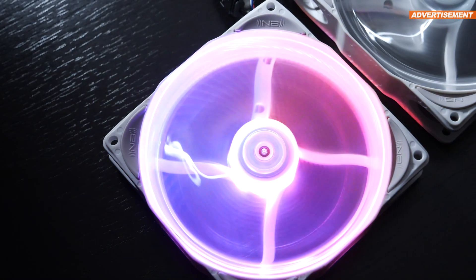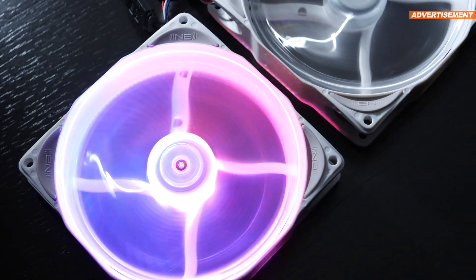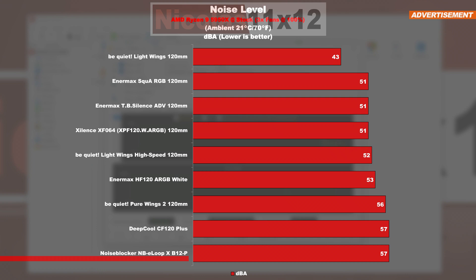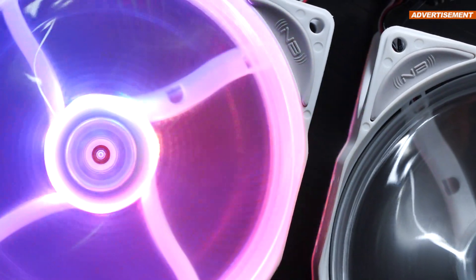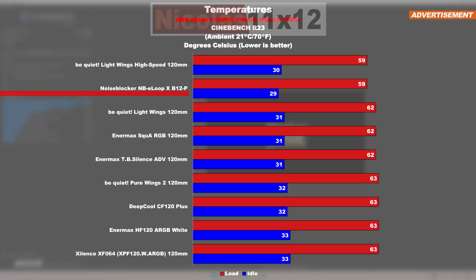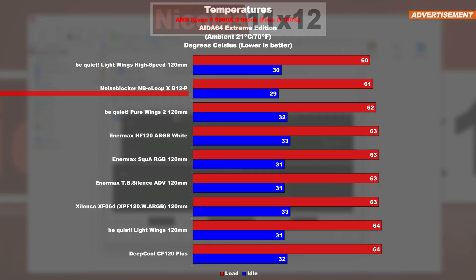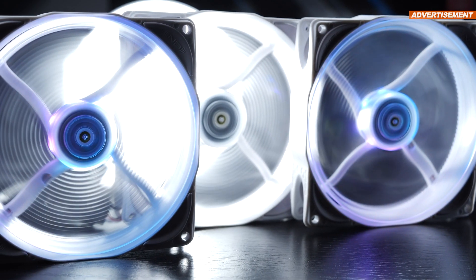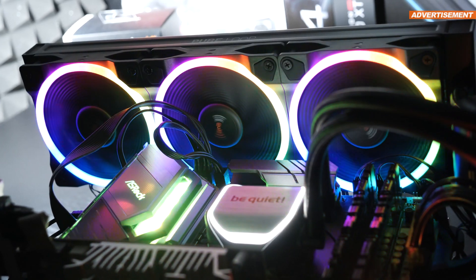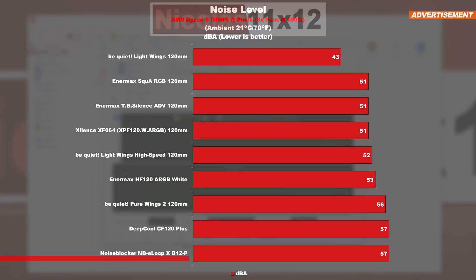Let's first discuss noise levels. The Noise Blocker NBE Loop X B12P at a maximum of 57 decibels definitely counts as one of the loudest among the tested fans — at max fan speed, it's very audible, and most would consider it too loud or annoying. The CPU will thank you, however. In both the Cinebench and the AIDA64 AVX stress test, the NBE Loop X almost reached the very top of the list, more or less sharing the number one spot with the Be Quiet Lightwings high-speed version. The Lightwings high speed, however, are significantly quieter at 52 decibels instead of 57.